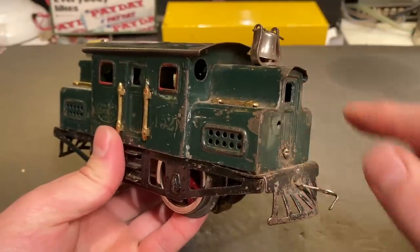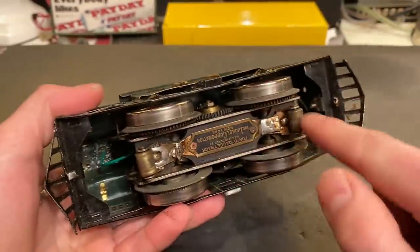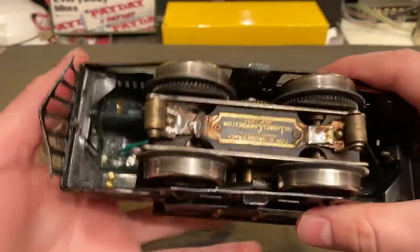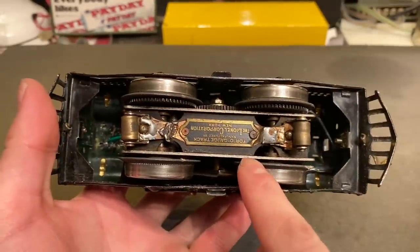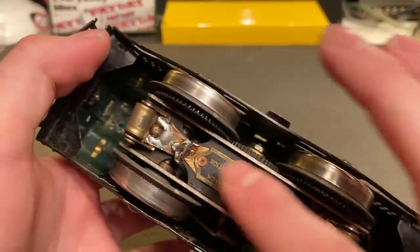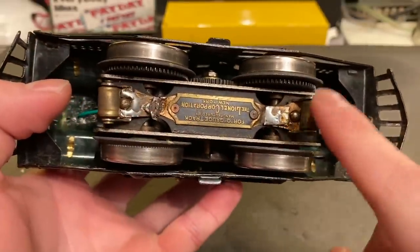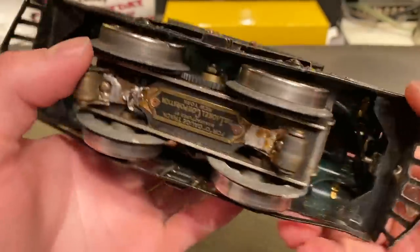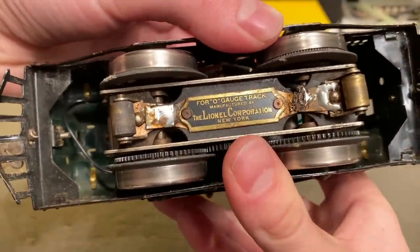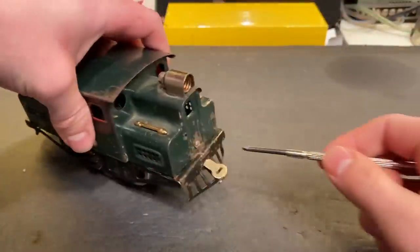I've looked over the body of the locomotive and noticed there is a screw on each side which connects to the frame. I believe if we remove both of those, this will all pop out. I also noticed it looks like I'm not the first person to have been in here — it looks like somebody added a wire at a later date, and also it looks like these contact shoes were replaced at some point. You can also see the old Lionel logo for O-Gauge Track, Lionel Corporation of New York. Anyway, let's see if we can open this thing up.